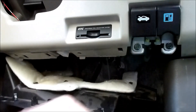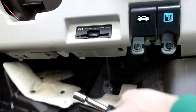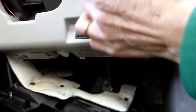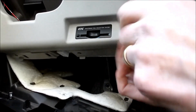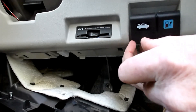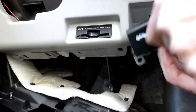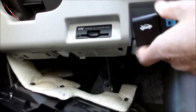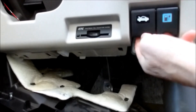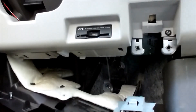Then you just yank that down and you can leave that flapping around — you just need it loose in order to get this off. Next comes this, and I've already loosened these bolts. So this is slid on, so you slide it back and then down. Then there's the T15 right there.